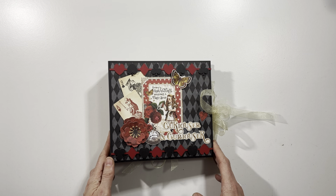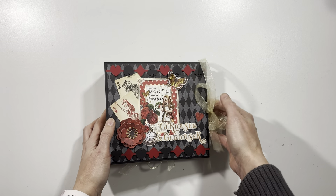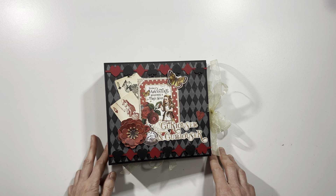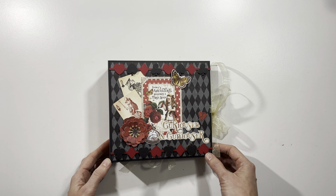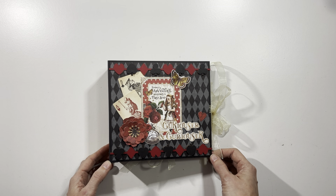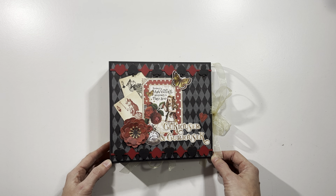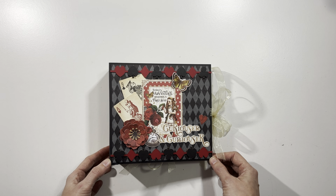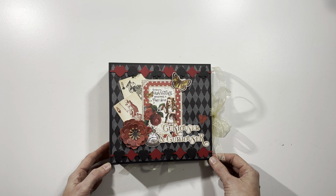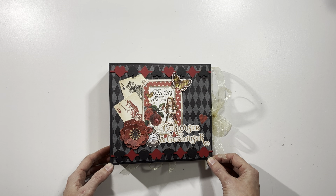This is it for my Graphic 45 Curiouser and Curiouser mini album — a special album available only as a kit. Stay tuned because in the rest of the video I'm going to show you the different pieces of the kit, the instructions, and what they look like in case you'd like to purchase one. There are only a few kits available — I did some pre-orders and then have another round available. The link will be in the description box below, and the only additional things you'd need are your adhesive and basic craft supplies.